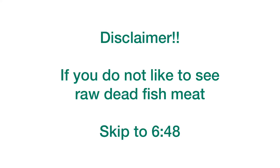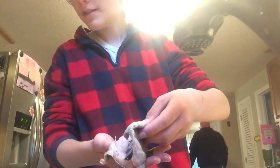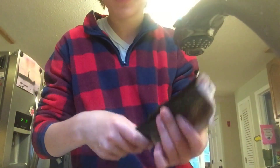We are at the sink now. It looks pretty yummy, but apparently you have to cook it because it's not very good raw. I did a pretty decent job cleaning it and I just washed it off. So yeah, we got our nice, beautiful rainbow trout.